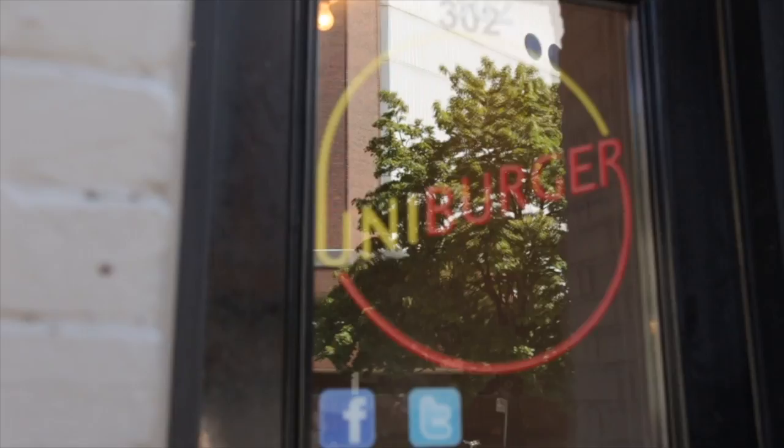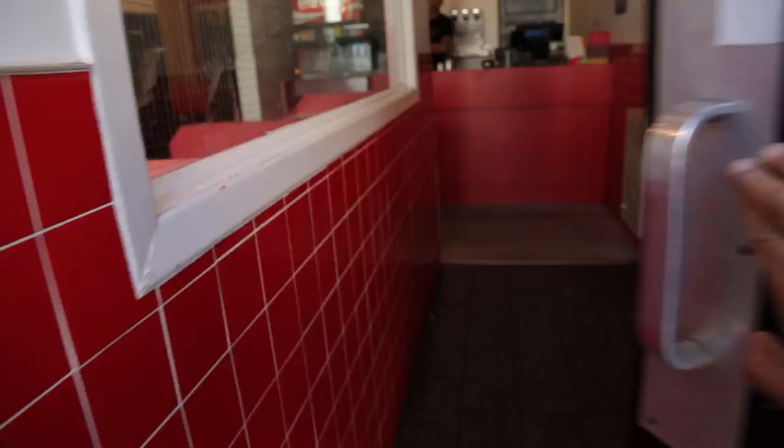We have a combo double with cheese. Do you guys have a secret menu or anything? Can I get my fries animal style or something? No? There's no secret menu.